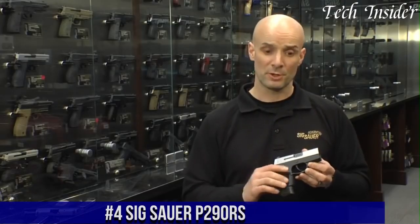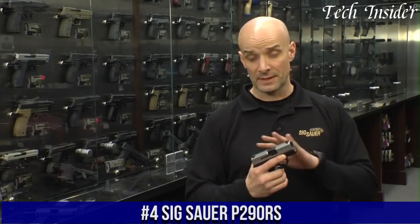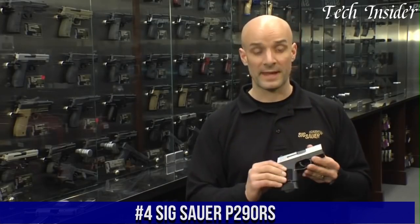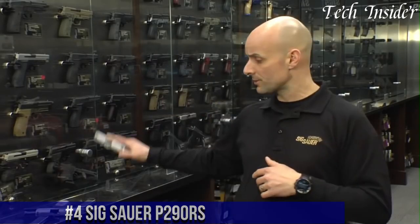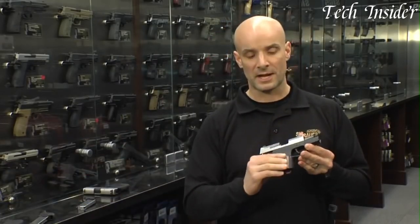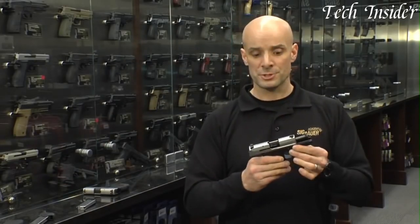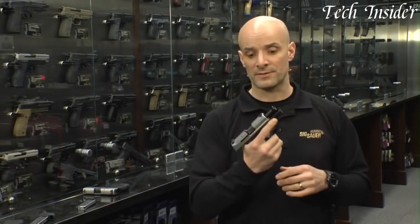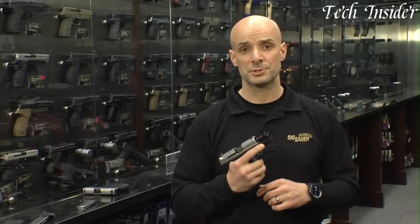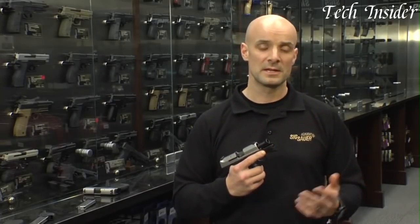Number 4. The SIG Sauer P290RS is a compact and reliable semi-automatic pistol that offers exceptional performance and versatility. Designed for concealed carry and personal defense, this handgun combines a compact size with a powerful chambering in 9mm. With its sleek and ergonomic design, the P290RS is comfortable to hold and easy to handle, making it suitable for shooters of all experience levels.